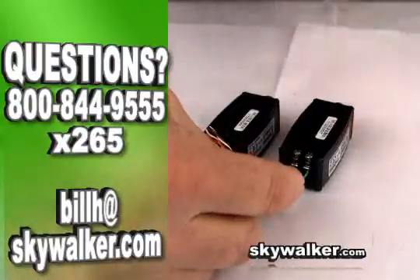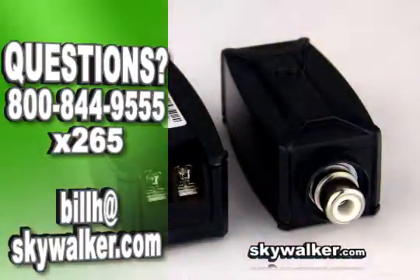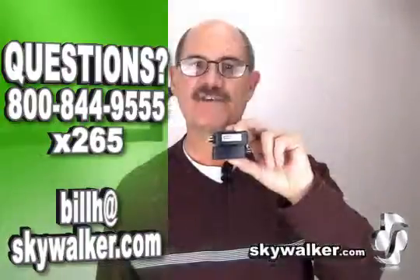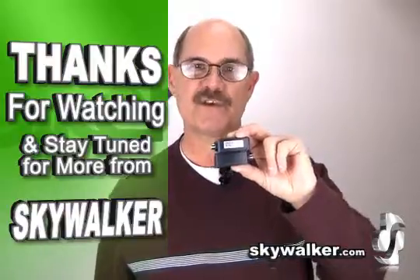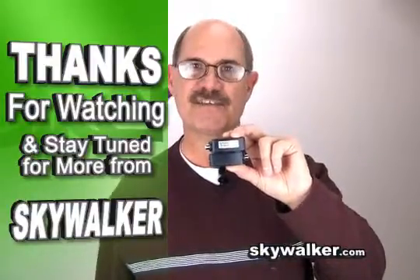I suggest keeping at least one of these in your toolbox at all times. Questions or concerns? Contact me directly. Thanks for making Skywalker your source for your custom AV needs — I'll see you next time.